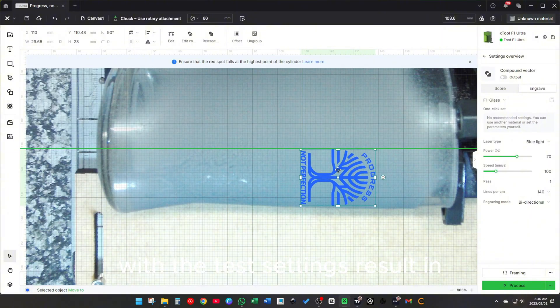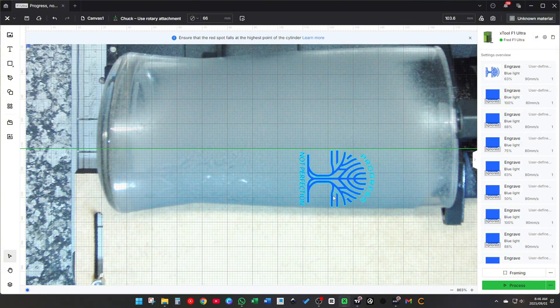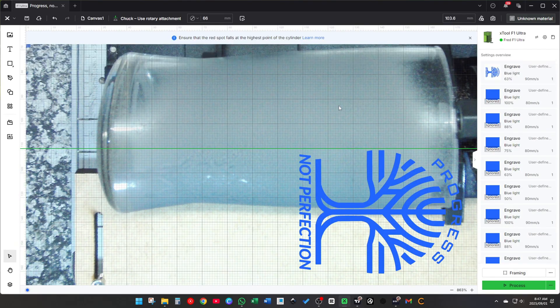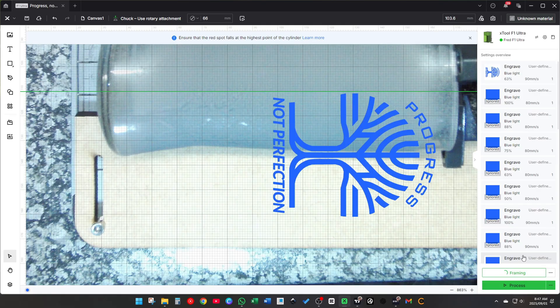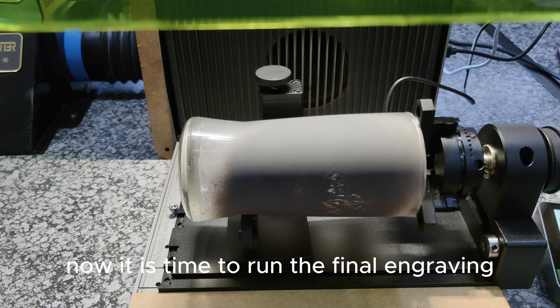With the test settings results in, I load my design into XCS and lock in the winning speed, power, and line settings. Now it is time to run the final engraving.